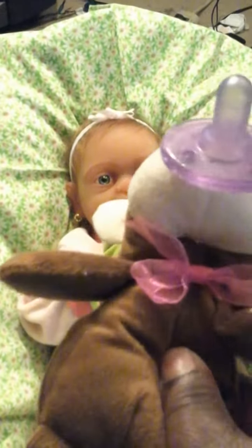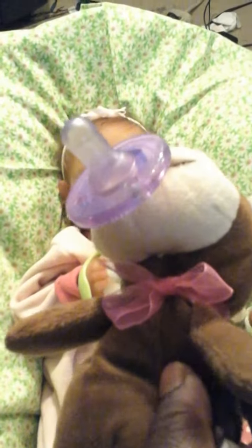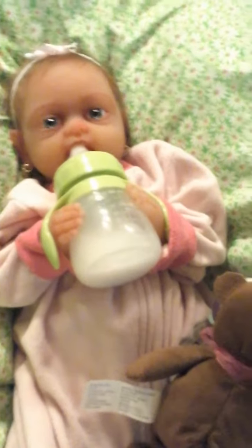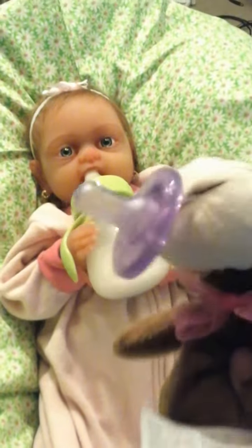I put a pink ribbon on it. I figured both boys and girls can use this pacifier holder. When girls are using it, I'll have the pink ribbon around the neck, and if boys are using it, I'll tie a blue ribbon around the neck. So all the babies can use it — that's cute, right?